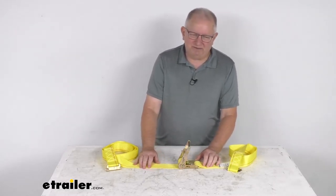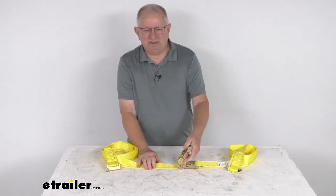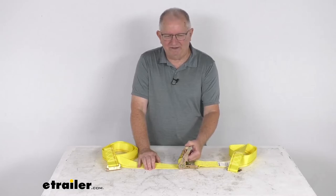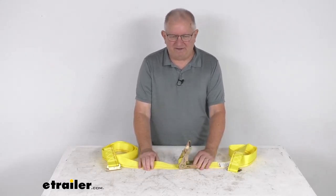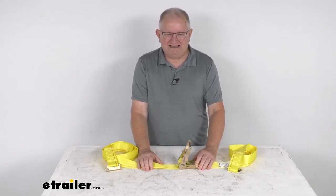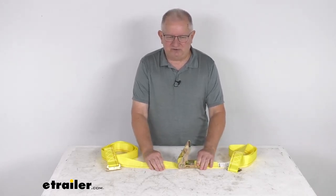The safe working load limit, which is always a third of the break strength, would be 1,500 pounds. One note to mention is that tie-down straps like this must be chosen according to their safe working load limit — the weight of the secured cargo must not exceed the combined working load limit of the straps being used. For example, if you're using straps with a working load limit of 500 pounds each and tying down a load weighing 1,000 pounds, you need at least two straps. It is usually recommended that you always use straps in pairs.